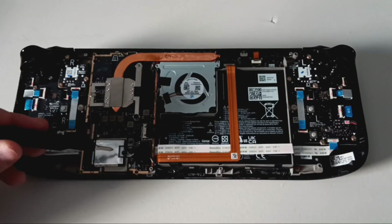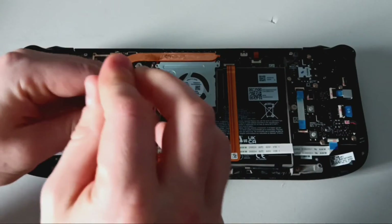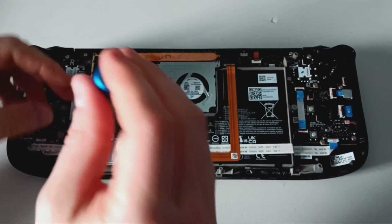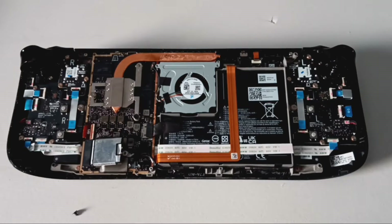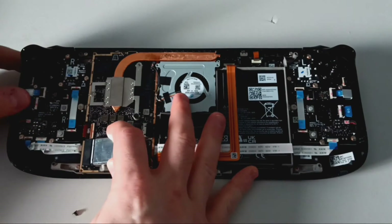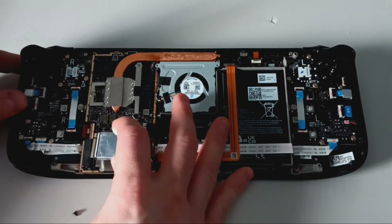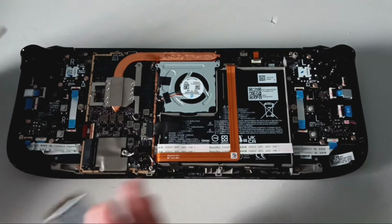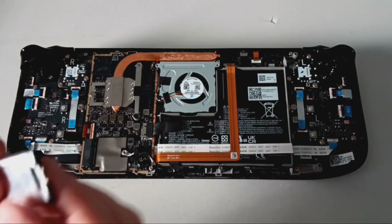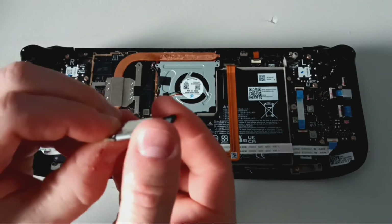Using the screwdriver, unscrew the single black screw securing the solid state drive. Note that missing tape on the copper heat sink is not necessary to remove. Once the screw is removed from the solid state drive, lift up and pull out the drive — you can hold the left side of the Steam Deck with your other hand as you gently wiggle it out. We need to remove the shield from the existing drive; it should just slide off as you tug on it.